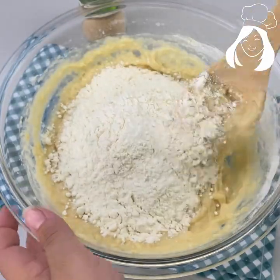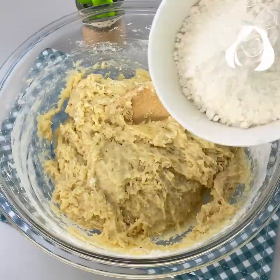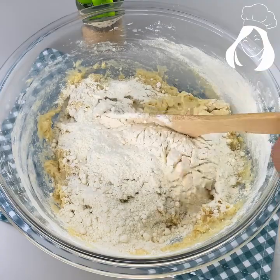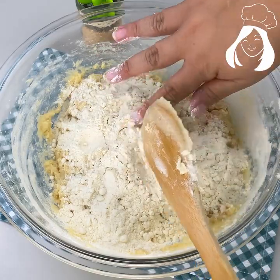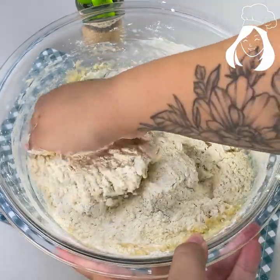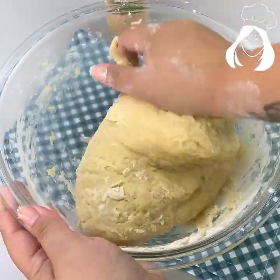Keep adding the flour and mixing it with the spatula first. Add the rest of it — soon we are going to knead it. This is the fluffiest bread ever, you're gonna love this recipe. Now use your hands to knead it until it's very smooth, just like you can see on the video.